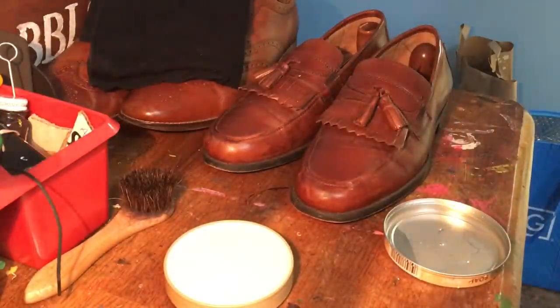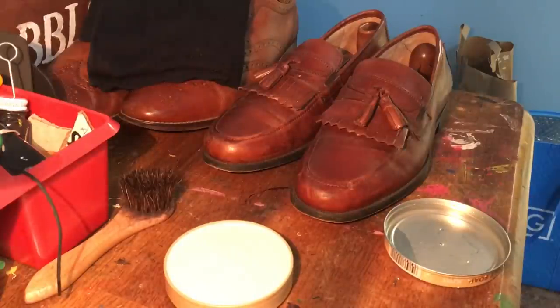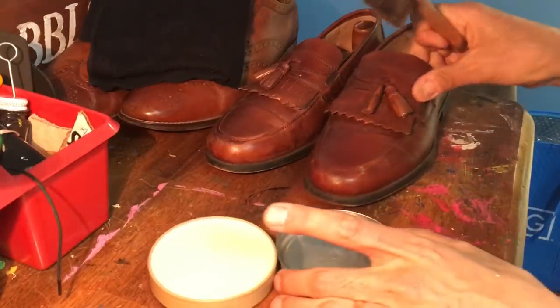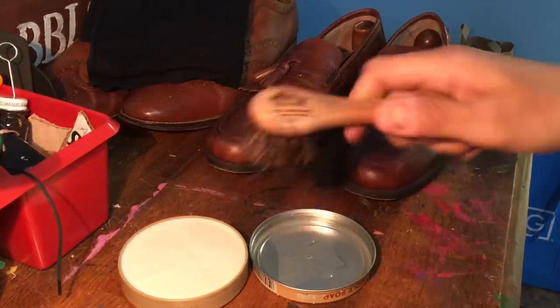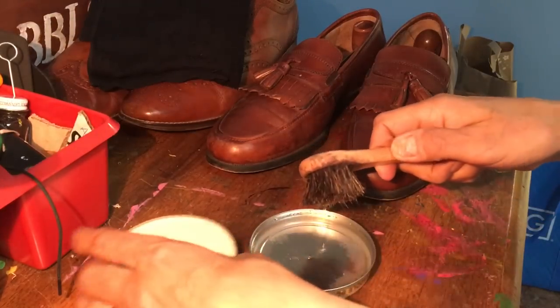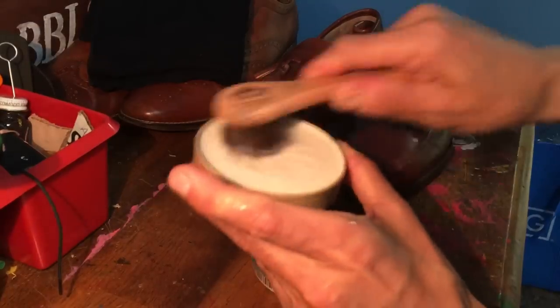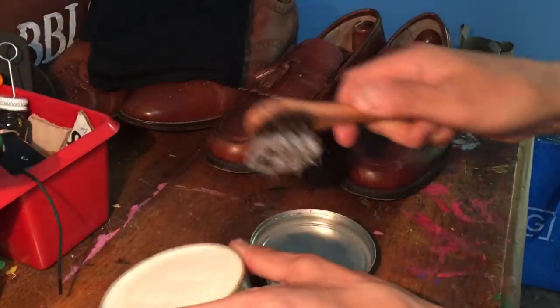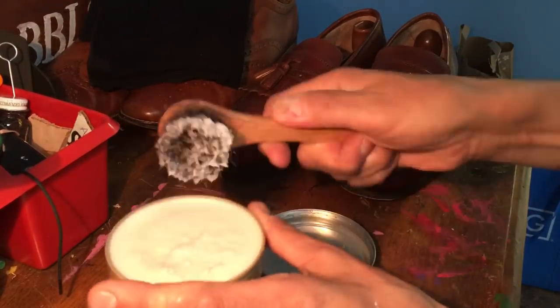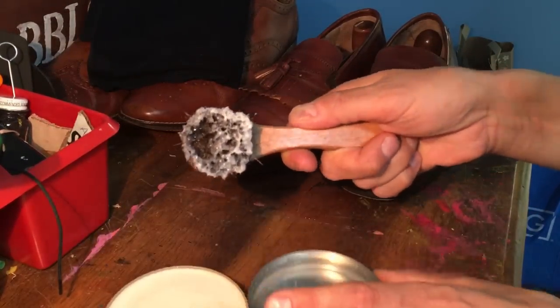So now I've got the saddle soap, I've got the tin lid with some very warm water in it. Now I've got the brush — I'm going to get it nice and wet, and then we're going to develop a lather, rub it on here. See, it doesn't take very much effort at all to get a nice, rich lather. Now you want it nice and foamy.